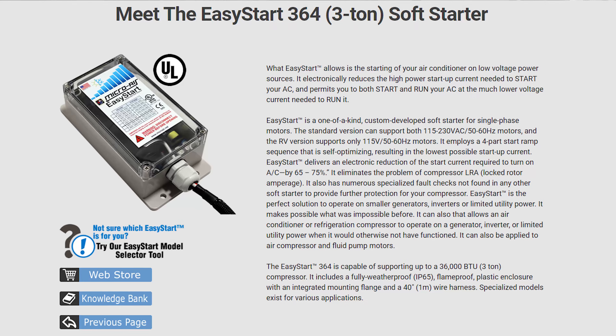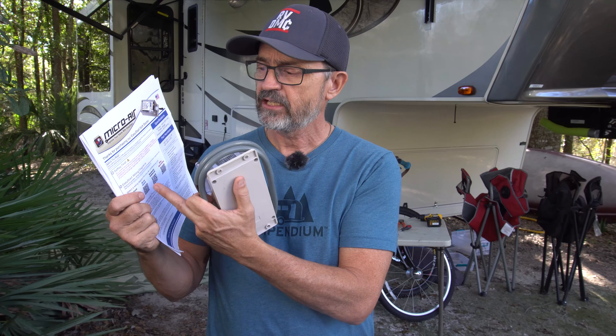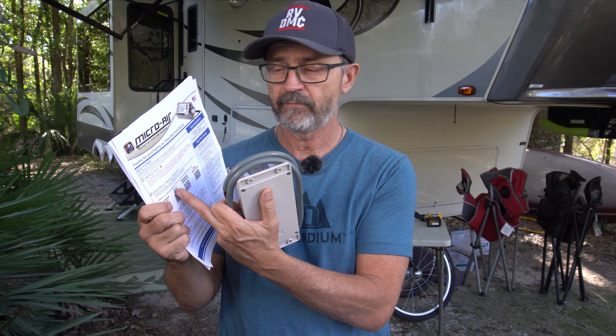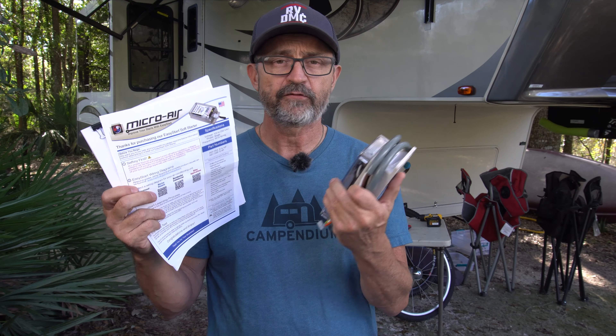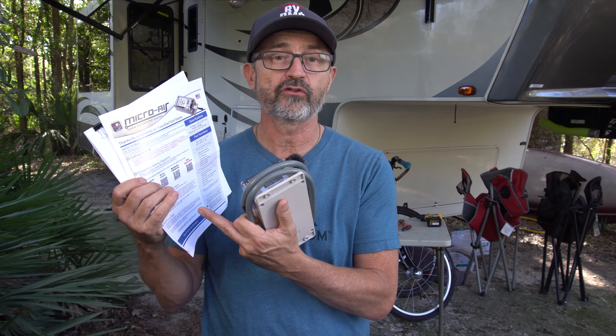There are two Easy Start models: the 364 and the 368. The 364 is for all RV rooftop AC models, which are usually about 13,000 to 16,000 BTUs. The instruction sheet that comes with your Micro-Air Easy Start has four simple steps: safety first, QR codes you can scan to get wiring diagrams for your specific unit, the easy learning process — you have to start your RV AC unit five times after you install it to train it — and then step four: test your unit on your generator or inverter after installation. Don't wait until your first boondocking venture to make sure it works.